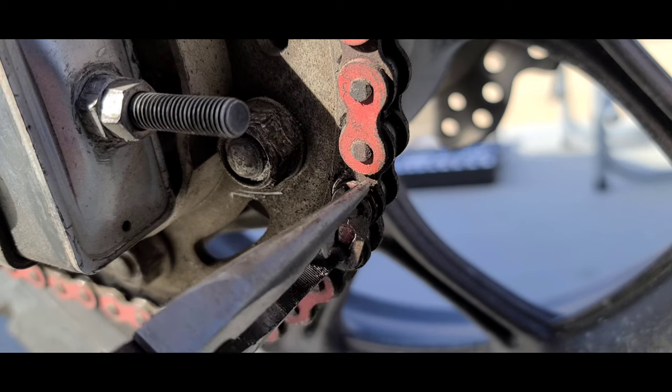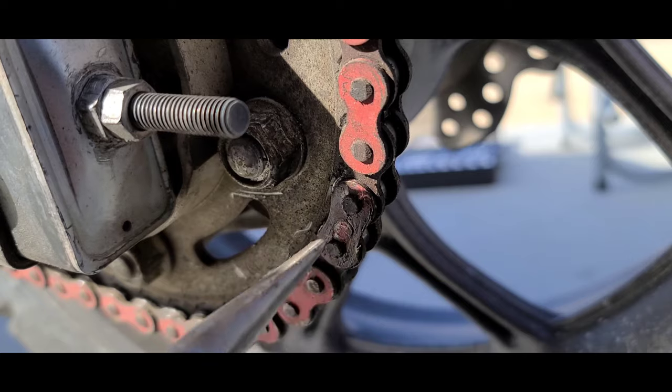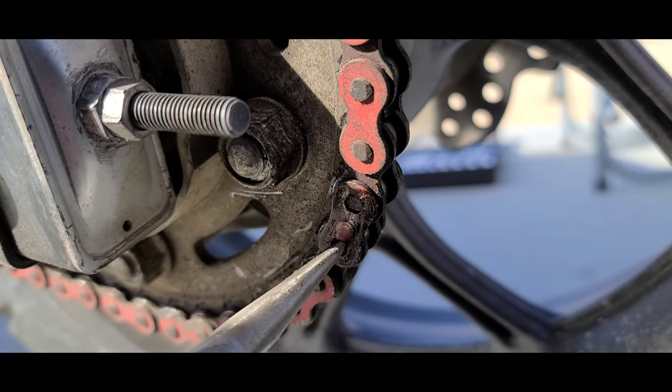To start, you're going to take off your clip for your master link. I just use pliers — that's my easiest method. There's other ways of getting it off too, but whatever works for you.